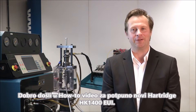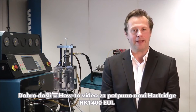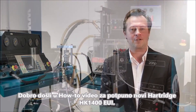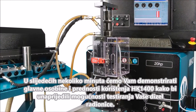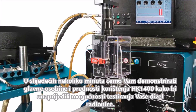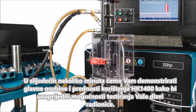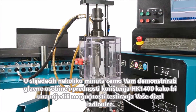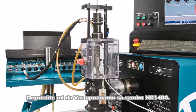Welcome to the how-to video for the all-new Hartridge HK1400 All Bench EUI cam box. Over the next few minutes we are going to demonstrate the essential features and benefits of using the HK1400 to improve the EUI testing capability of your diesel workshop. First, let me introduce you to the HK1400 itself.